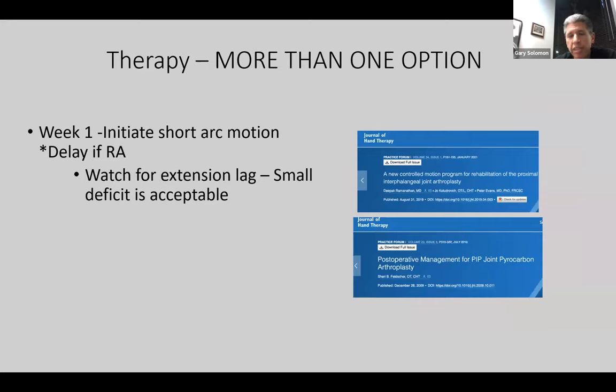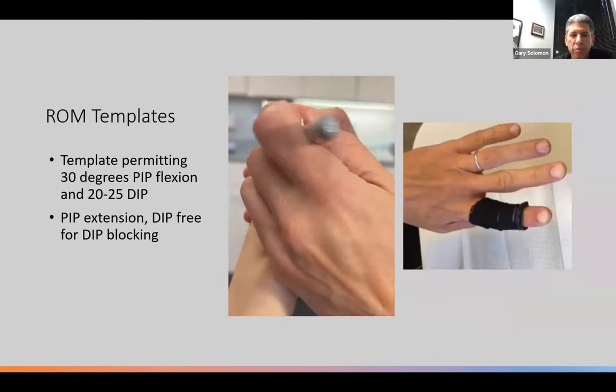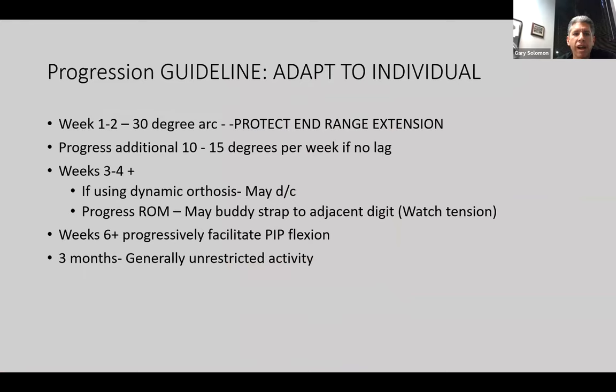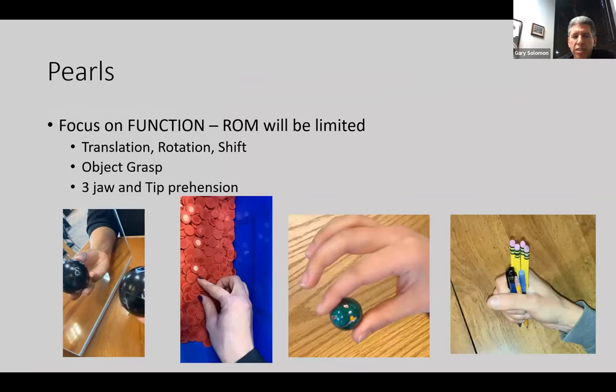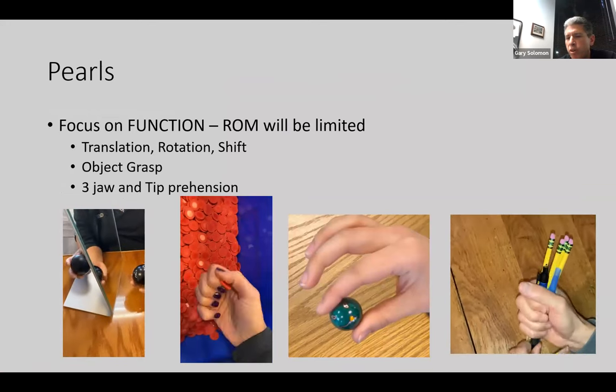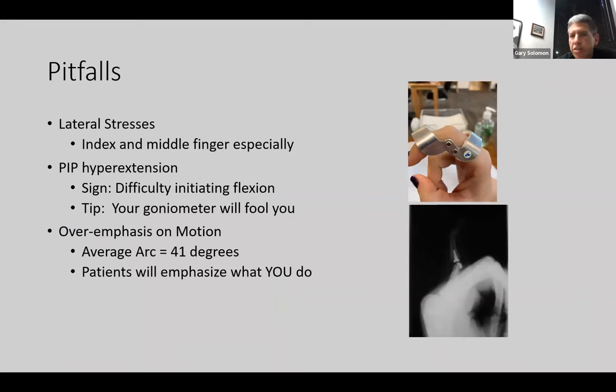Usually in that first week, you're starting just protected range of motion. I like to initiate short arc with a template, using luma foam, with two templates — one for the DIP and one for the PIP. I mark the joints and set them with a little target. As far as progression, I like to advance about 10 to 15 degrees per week. If using a dynamic orthosis, I'll usually get rid of that between three to four weeks. Six weeks to progressively facilitate PIP flexion, then about three months to generally unrestricted activity. Rather than focus on motion, I like to focus on function — on objects, picking things up, moving things. Do grasp progressively. It's important not to harp too much on the range of motion aspect.